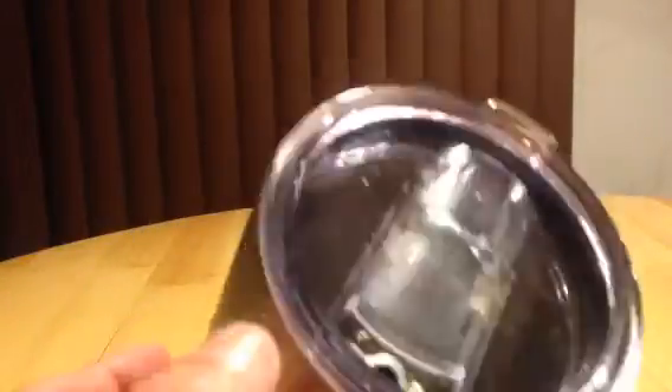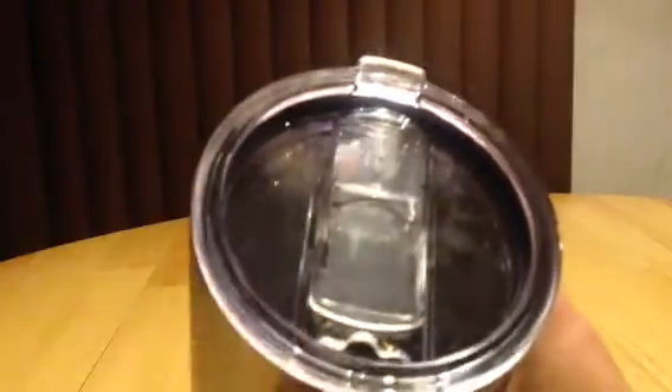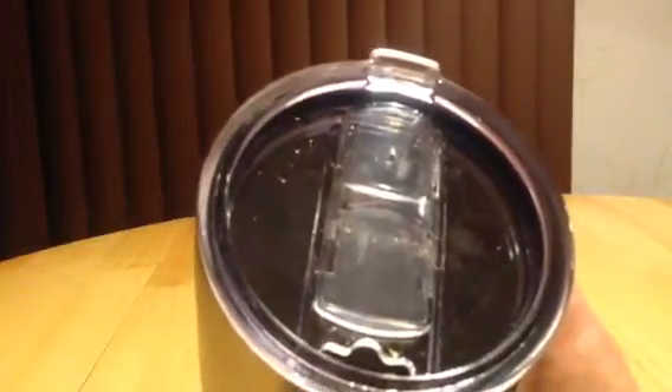I'll let you take a look at the top here. It slides shut and slides open — see how it's one piece. It does not splash or spill; the right amount comes out at the right time. You pop the top off and you see the seal around there — that's what does the magic, that seal.